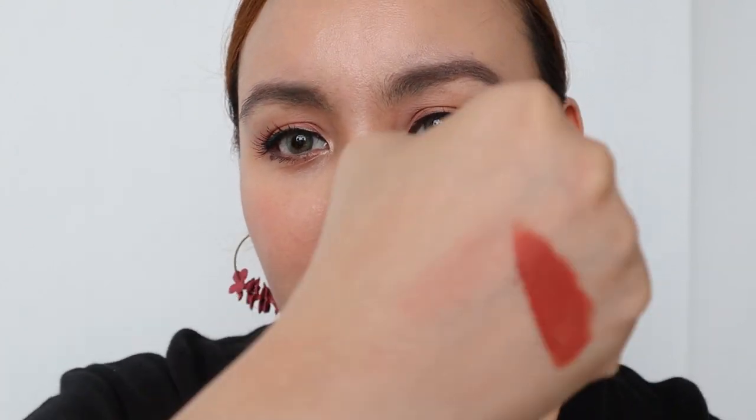I don't think these are mask proof or kiss proof, but they will definitely leave a stain — you can see it here in this swatch. I already washed my finger and everything, but it still left the tint. So this is going to leave you a tint, but not necessarily kiss proof or smudge proof, if you know what I mean.